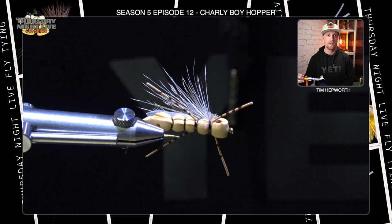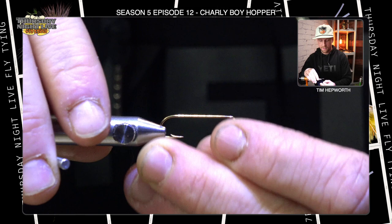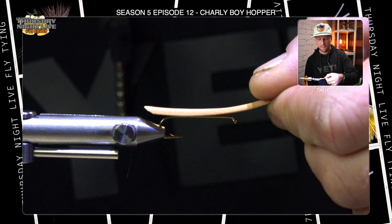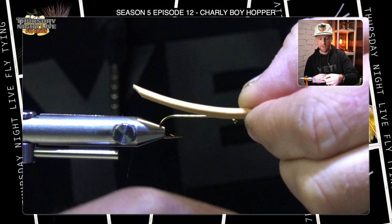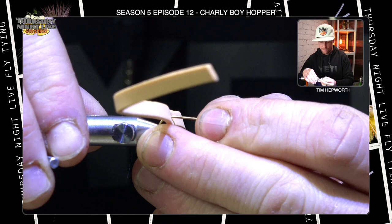First thing we're gonna do — you can see the fly right there — we are going to get our TMC 100 in size eight hook secured in our vise. Next thing we're gonna do is open up our kit. You're gonna see you got some tan foam in there. I'm first going to measure a length coming down the whole body — that's gonna extend just a little bit behind the body. I'll mark that with my thumb, find the center of that foam, and pop the hook right through it. Then I can pull my hook out of the vise, swivel that up, and re-secure it.